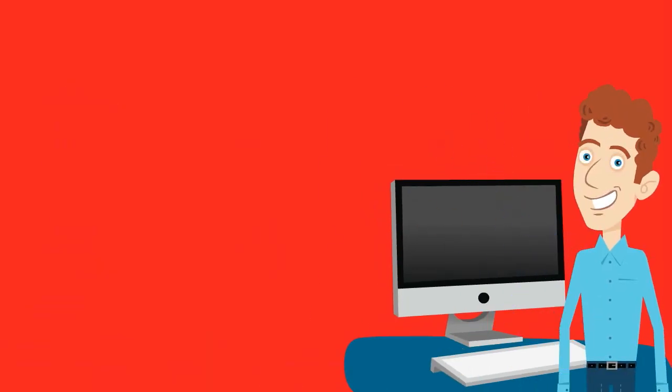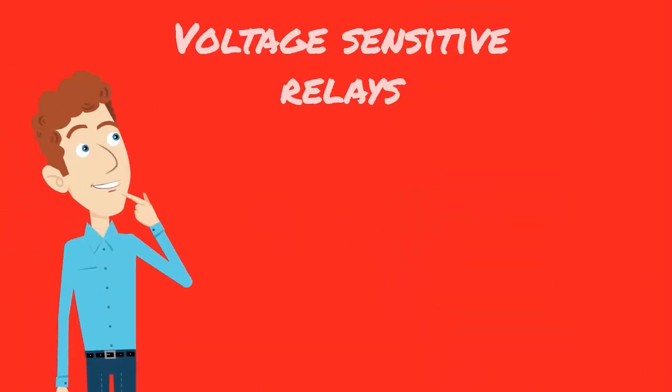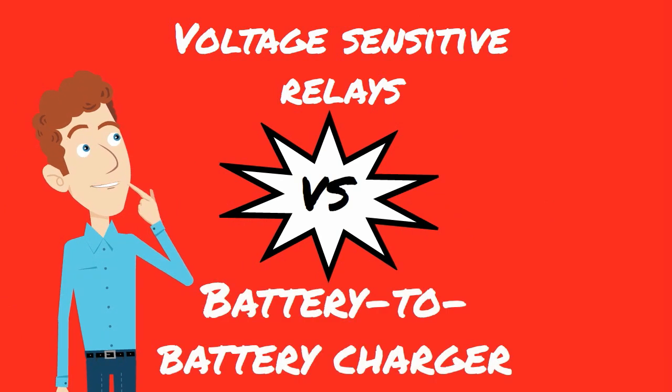Hi and welcome to 12VPlanetTV. My name is Paul and today we'll be having a look at two different methods for charging a second battery in your vehicle. These two methods are the voltage sensitive relay and the battery to battery charger.